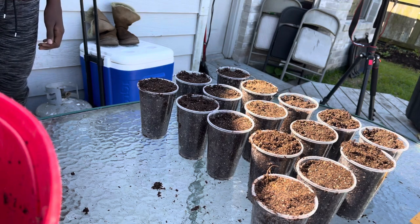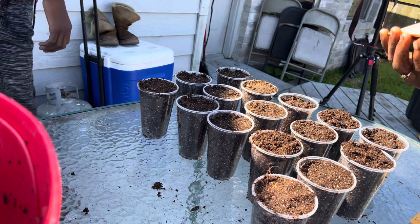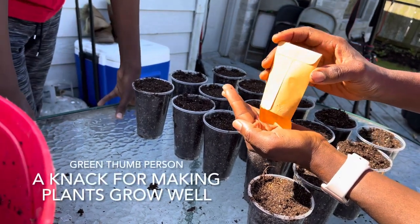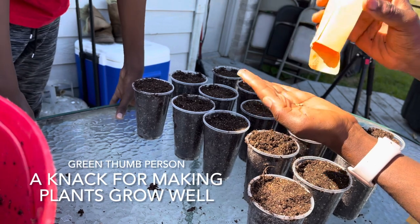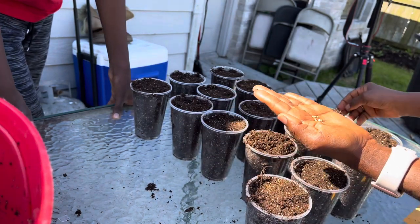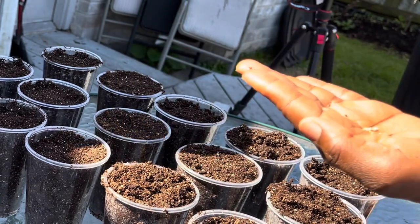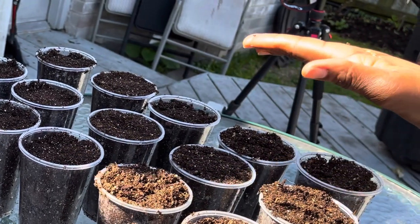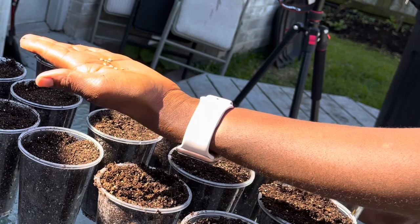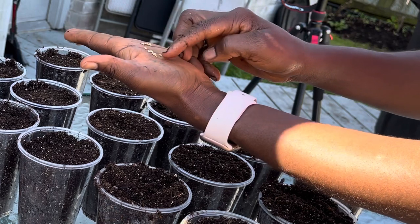When they say somebody has a green thumb, it means that when they plant something, it grows and things thrive. So these are the Carolina Rippers. This planting season I really want to try to involve the kids or the entire family. Gardening is usually something I do by myself and they don't have any interest, but I'm trying to figure out ways to make it a project and get them interested. Now we're going to plant the seeds.